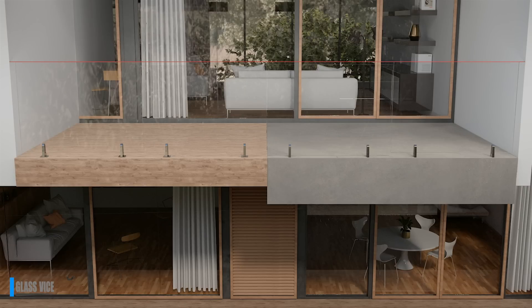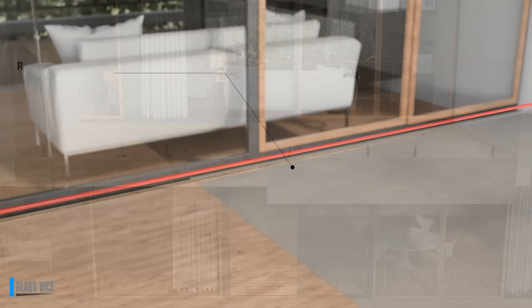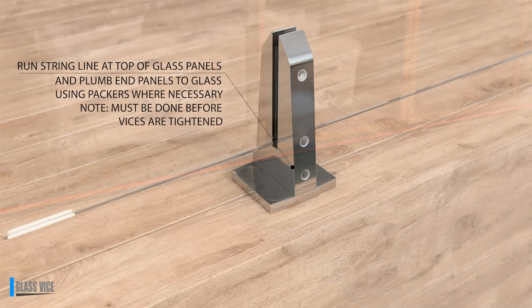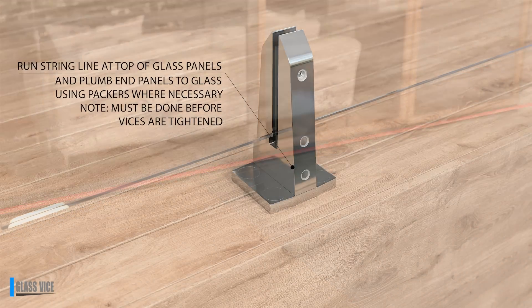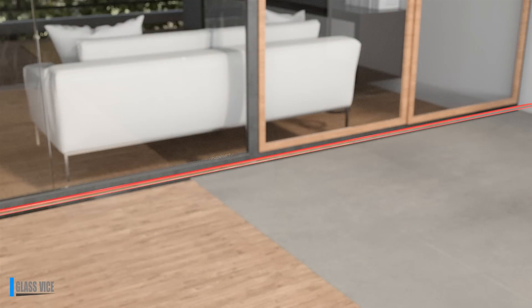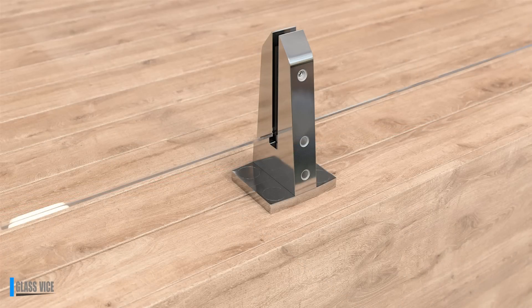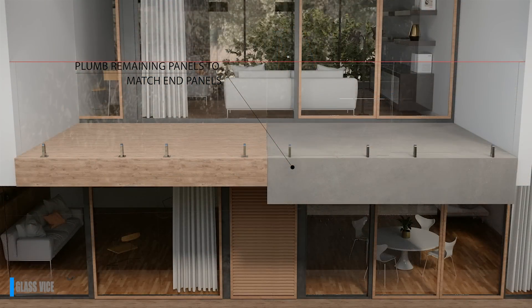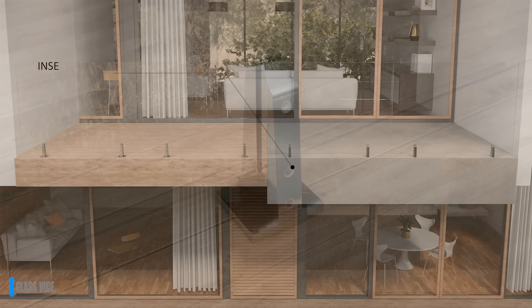Plumb up the two end panels first. Attach a string line from one end to the other at the top of the glass panels. Next, align the glass panels to the string line. This can be done by lifting and inserting the necessary number of packers under the glass in the glass vice, or removing packers if the glass is too high. Once the tops of the end glass panels line up with the string line, the rest of the panels can be plumbed up with regard to the string line.